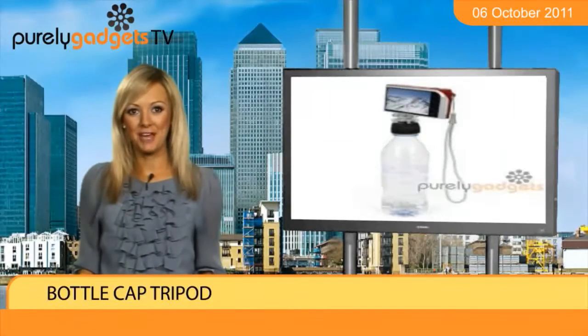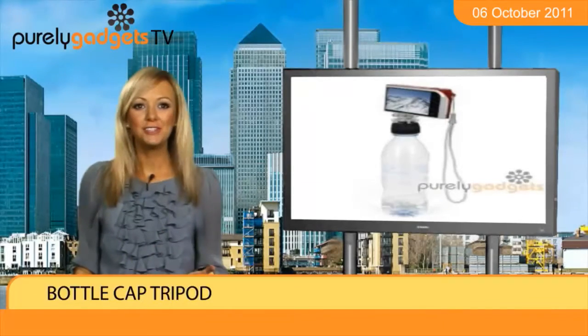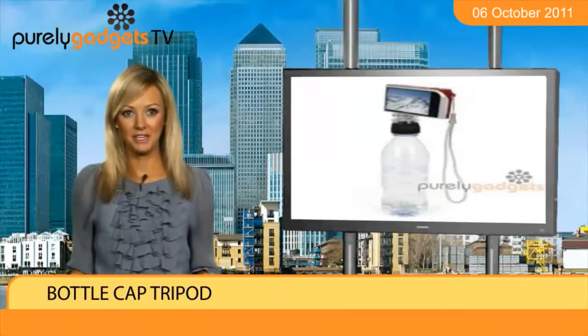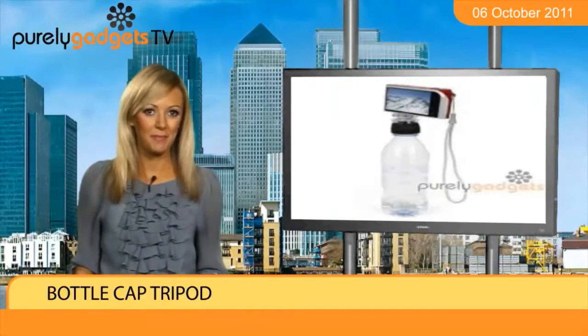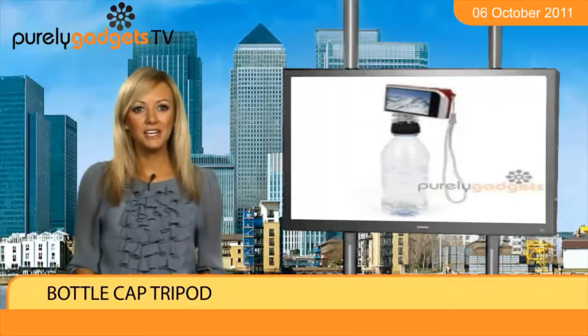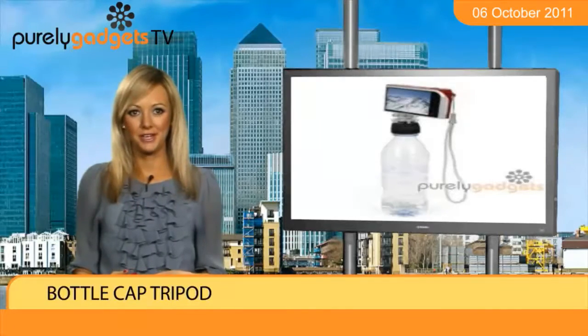By purchasing the gadget, you will be able to take still snaps by placing your funky camera atop any top of bottle. Working the tripod is a breeze too as you simply fit the universal mount onto your snapper and then slip the black cap over the top of your bottle. Once applied, you can tilt your camera in any direction offering an endless stream of high quality photos.